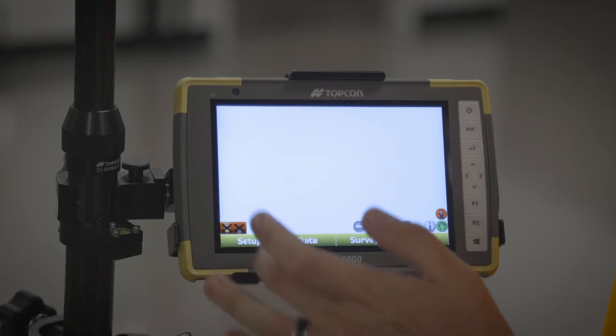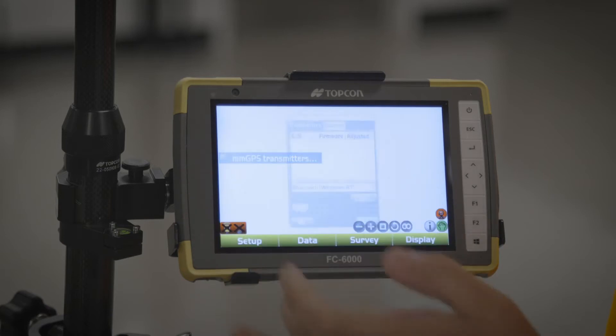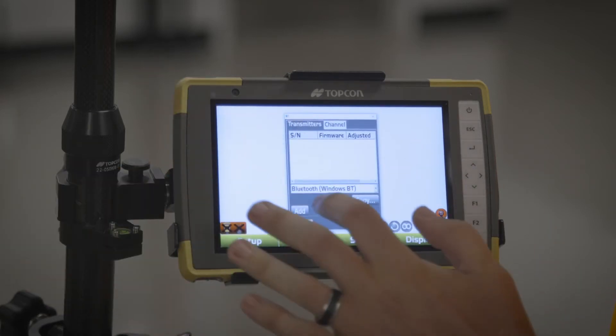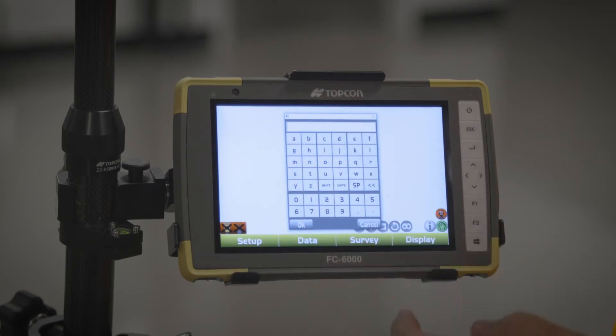We're gonna come in here to Setup and go to Millimeter Transmitter. What I need to do is add a profile for this specific laser. I'm gonna click Add and name this device — preferably you name it the serial number of the unit.